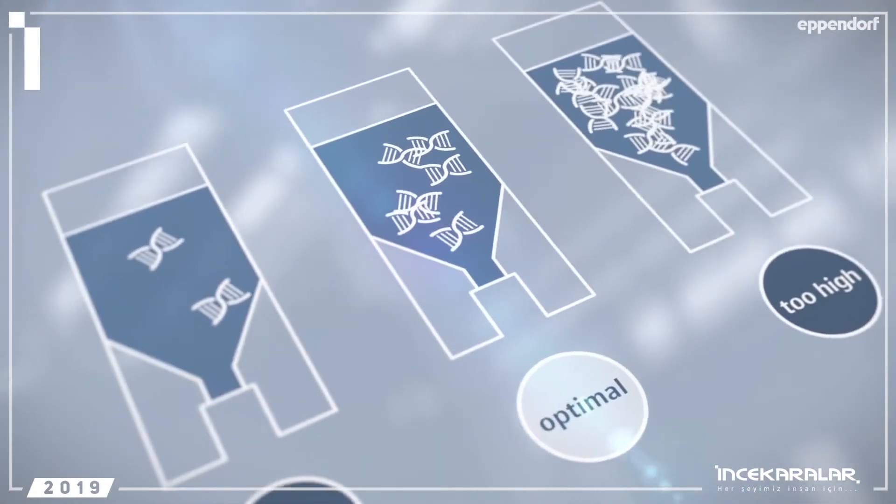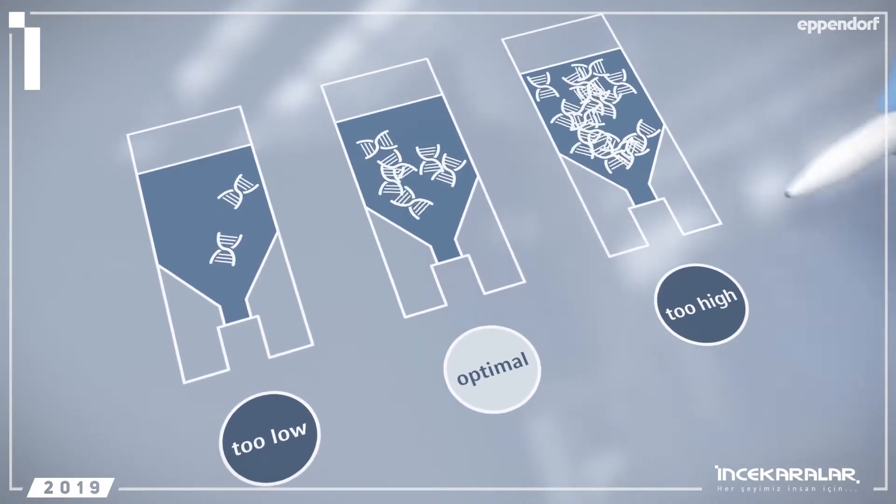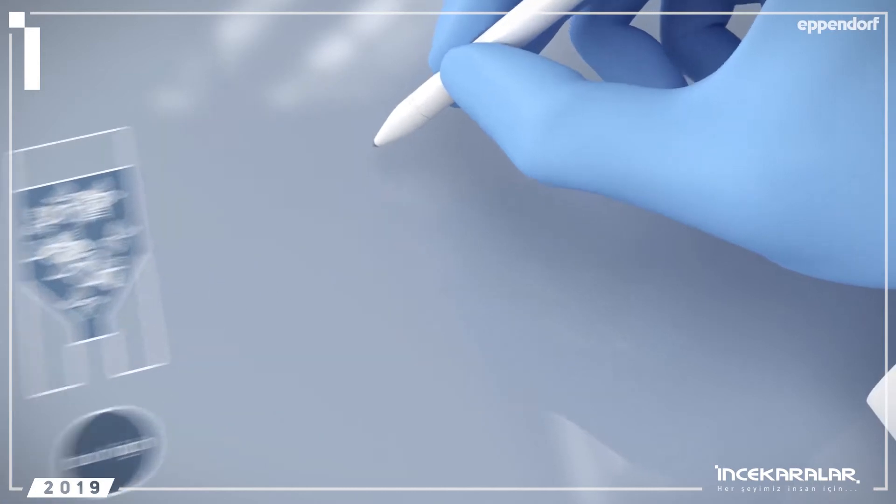Ideal concentrations of DNA make it easier for your PCR to work effectively. Take the time to measure your samples.